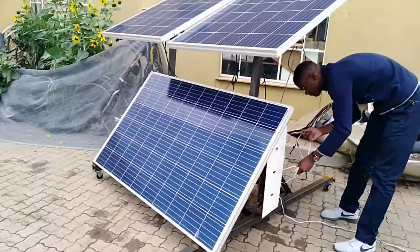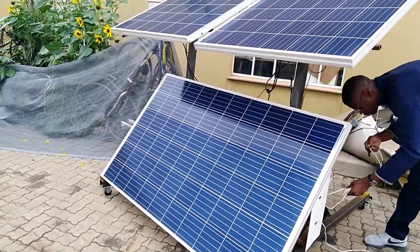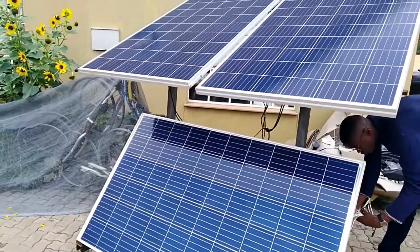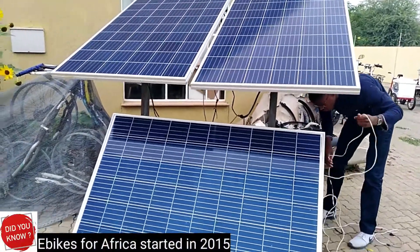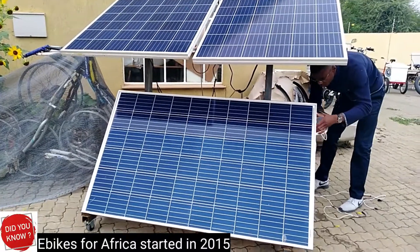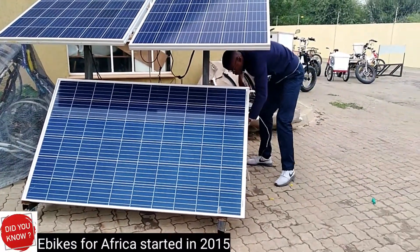Then you can just plug your charger into the battery and it starts charging. It takes around six to eight hours depending on how flat it is and the capacity of the battery that you have.